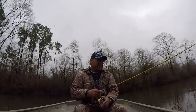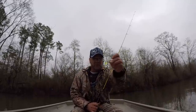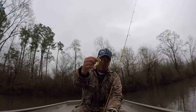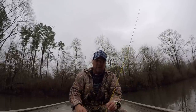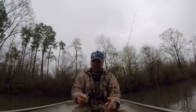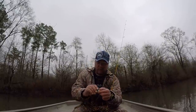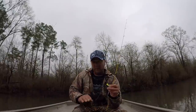Today I'm going to be fishing with a bait that is really underutilized in my opinion — it's an underspin. Underspins, or spinner jigs as I like to call them, are a very effective way to catch fish of all species: crappie, white bass, largemouth, smallmouth, spots, drum — just about anything will hit this bait. It's very effective during overcast conditions like we have today and high water, although these baits can be fished year-round. They're real good search baits in the springtime for pre-spawn crappie.